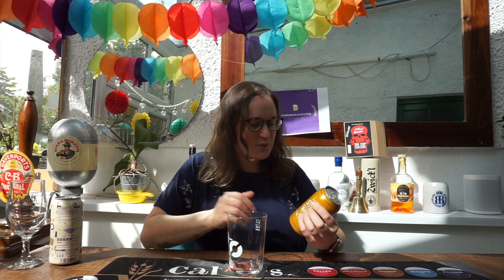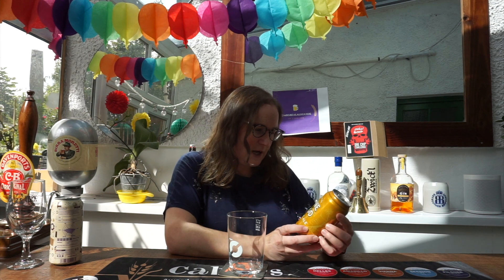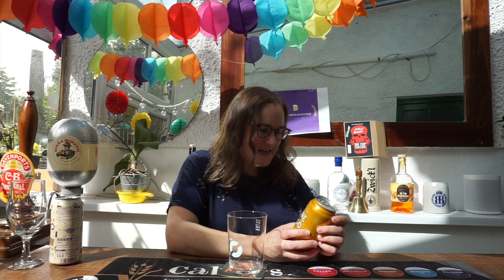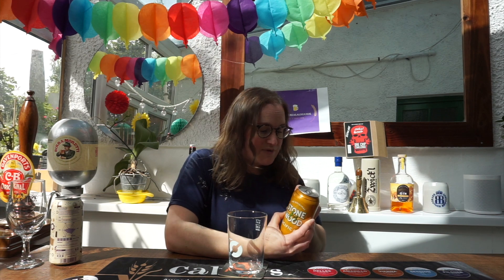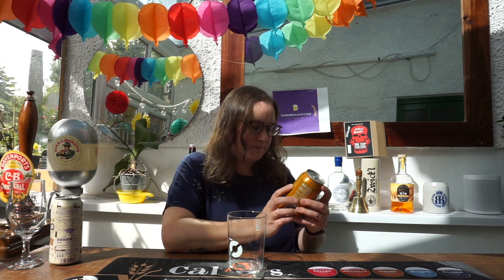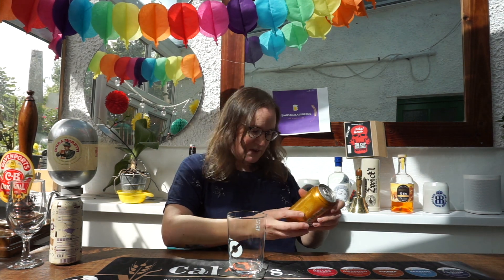Today we have got the original Stone & Wood Pacific Ale. This has come all the way from Australia, sent by Travis — mate, thank you for sending this, I really appreciate it. It's 4.4% alcohol, unfiltered, no preservatives, no additives, born and raised in Byron Bay, brewed and canned in the Northern Rivers.